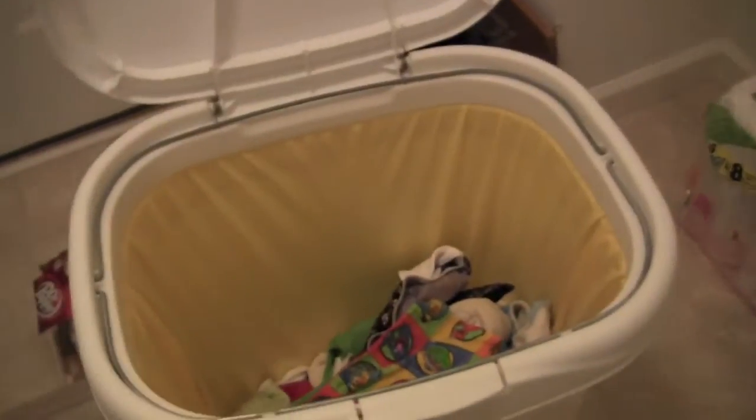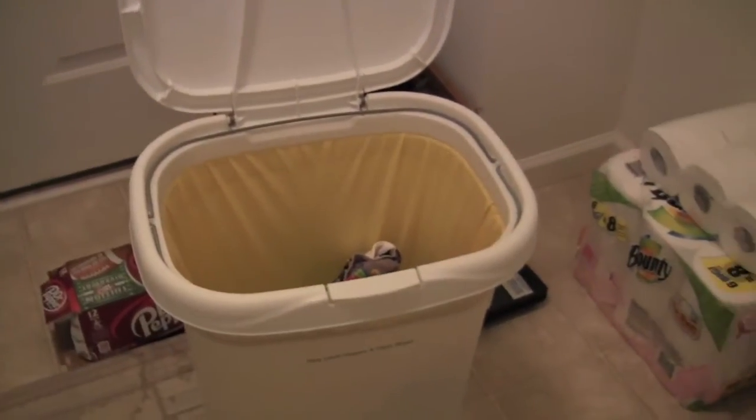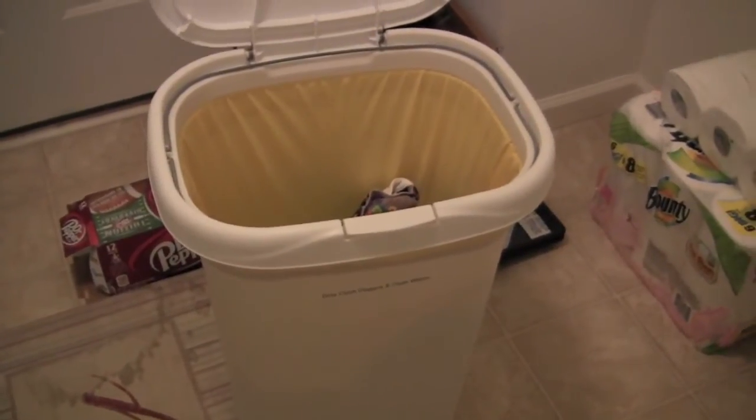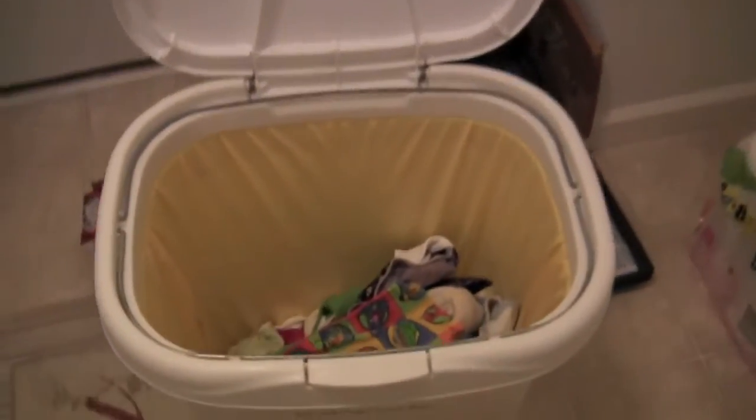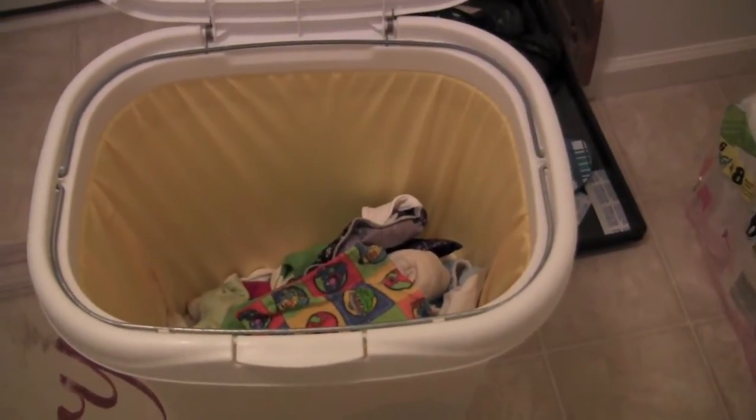Good morning! I just wanted to do a real quick tutorial on how we wash our cloth diapers. You can see we'll start out with the diaper pail. We actually just have a plain Rubbermaid garbage can with a yellow Planet Wise pail liner inside of it. Nothing fancy.